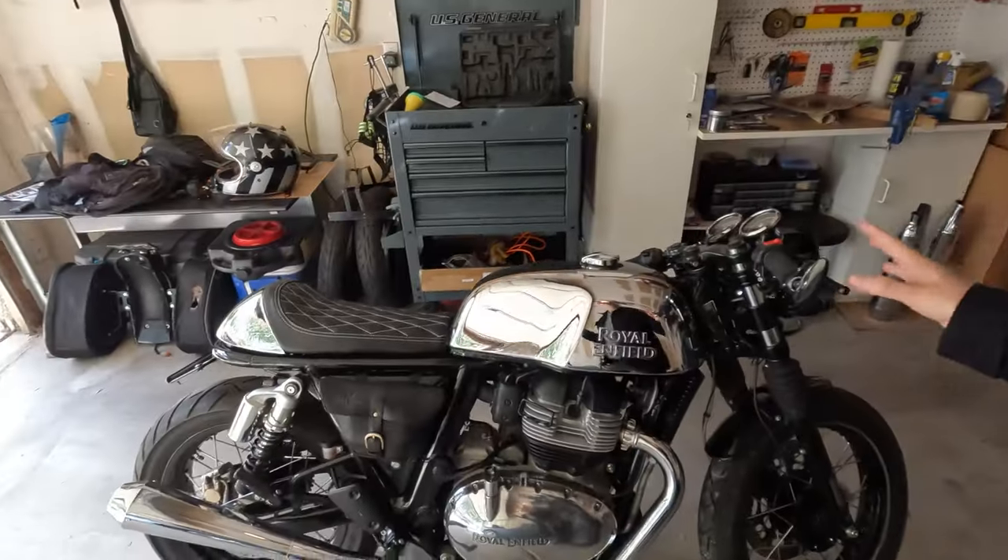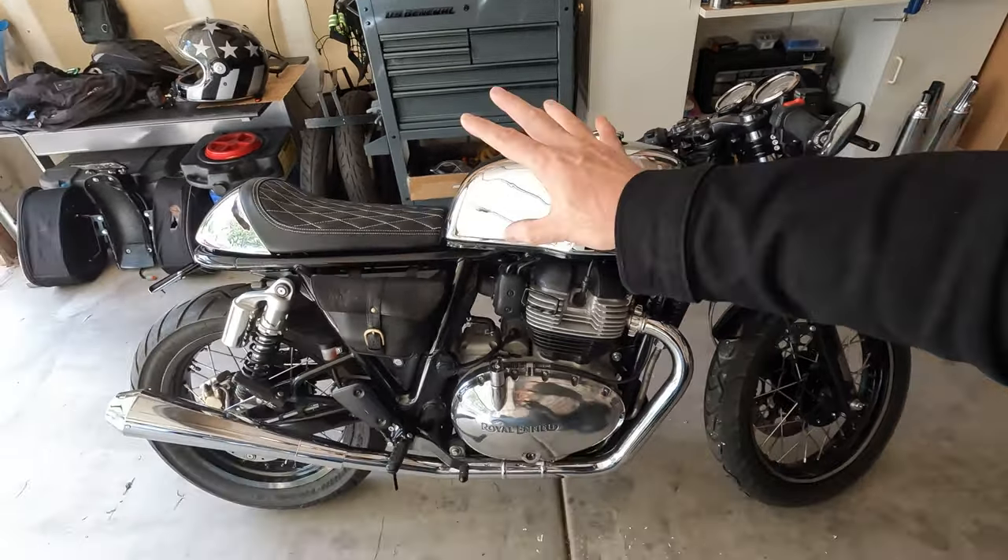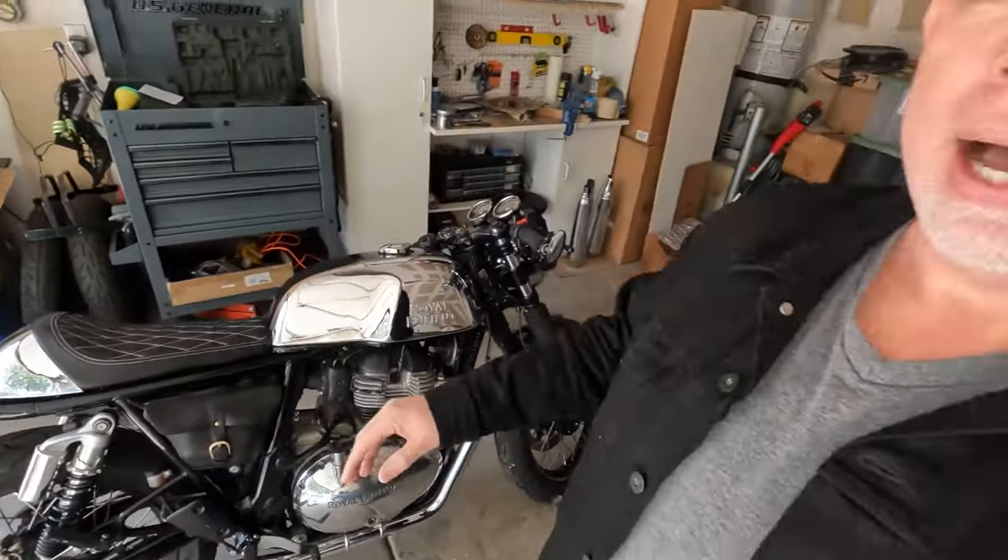I found a headlight cover that I liked and ordered it. Unfortunately, they didn't have it in chrome — I wanted a black and chrome headlight cover to match the rest of the bike. Since they didn't have it in chrome, I decided I would order it in black and then get it vinyl wrapped. So I dropped it off to be vinyl wrapped and I'm about to go pick it up. I'll come back, put it on, and we'll see how it looks.